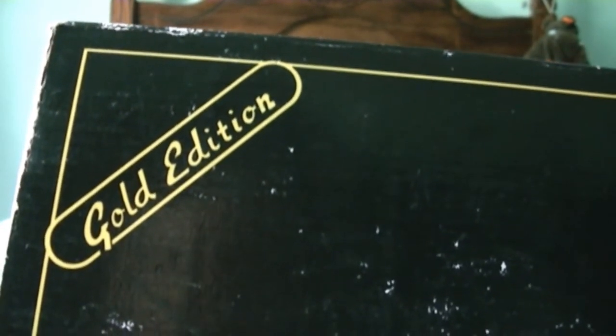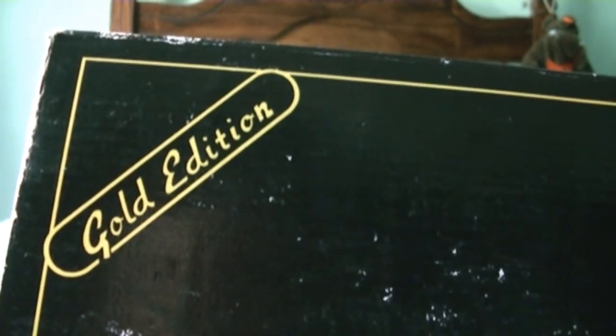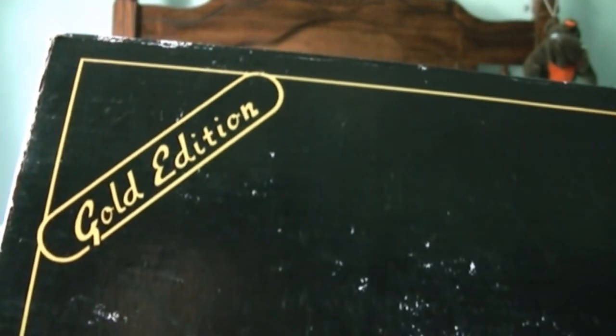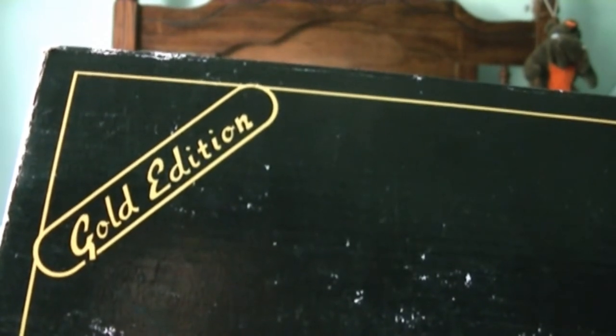I bought this off the OGR forum, off a gentleman. I paid $100 for it plus shipping, and it looks like a brand new engine. He said it's been on display, and when I looked at it, the engine and the wheels and stuff on it, you could tell it hadn't been run.